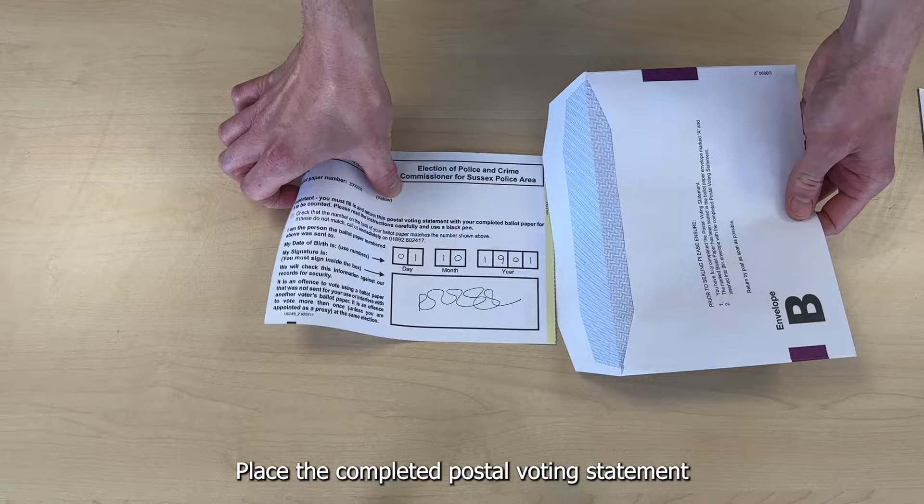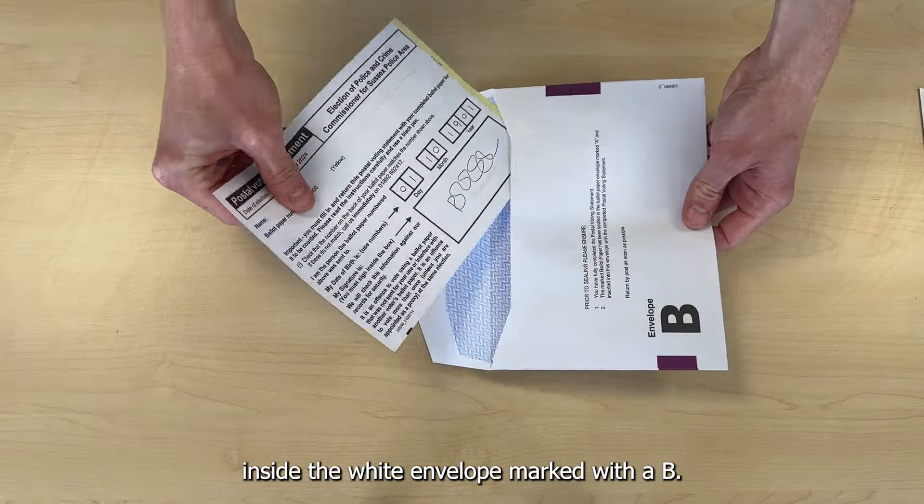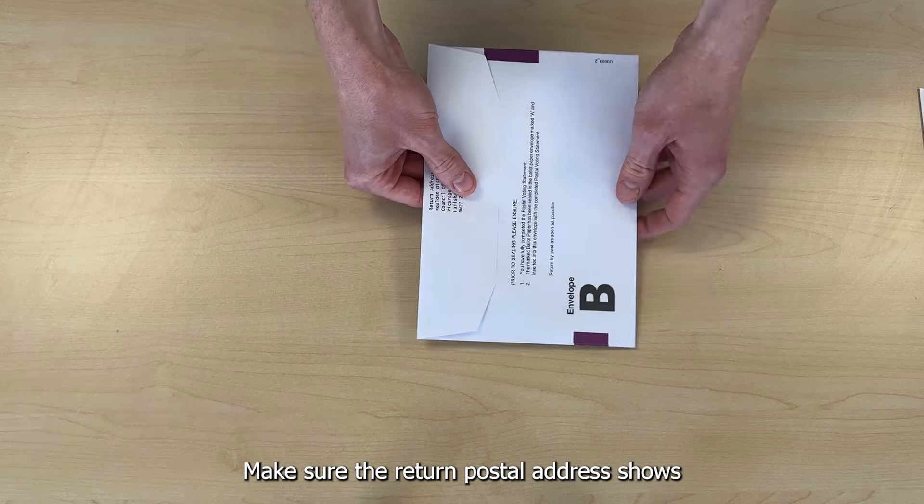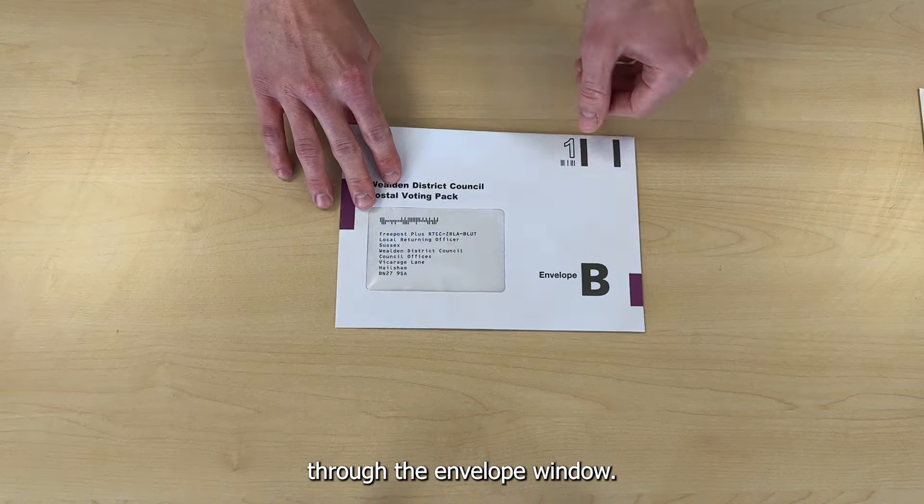Place the completed postal voting statement inside the white envelope marked with a B. Make sure the return postal address shows through the envelope window.